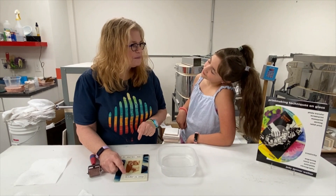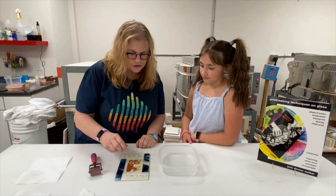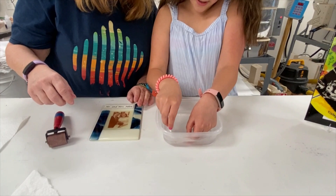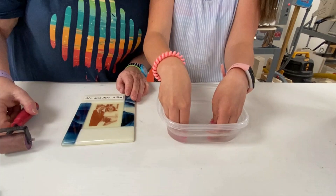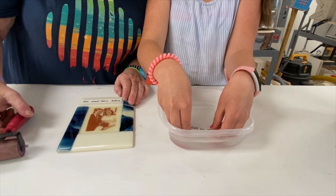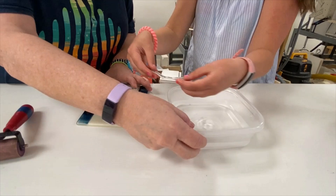We want to put the October 2009 date on first. Slide it in the water, hold both sides, and slide it in. Count about 25 seconds and keep checking to see if it's starting to slide. Once it starts coming off, go ahead and slide the paper out from one side. Center it where you want it to be, then lay down the paper towel and use the brayer from the middle outward.